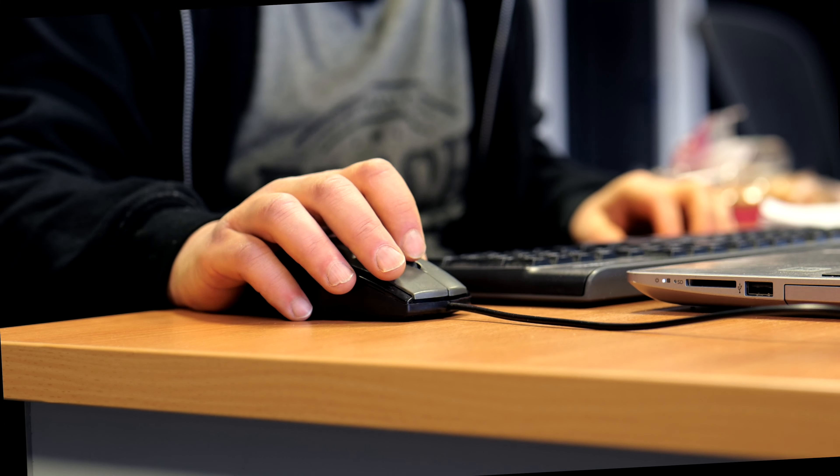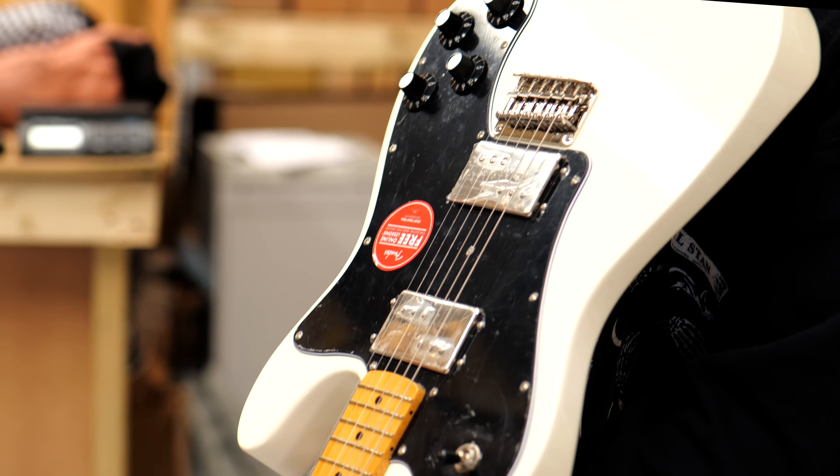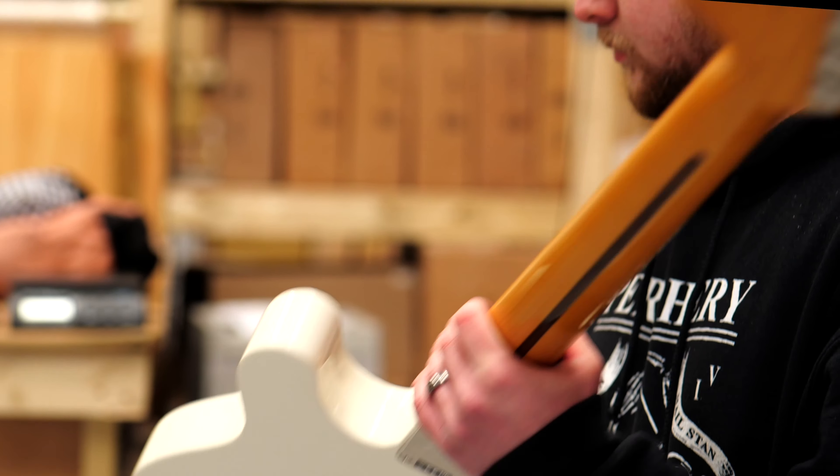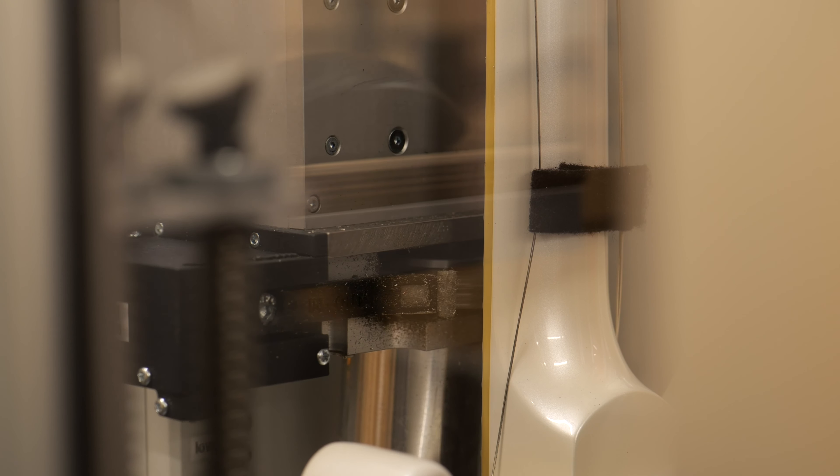As well as the many other benefits to buying from us, including receiving in-depth one-on-one advice from our sales team, having your purchase extensively QC'd by our warehouse team, and the option to have your new guitar professionally set up on a Plex machine.